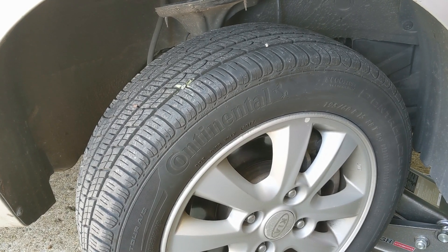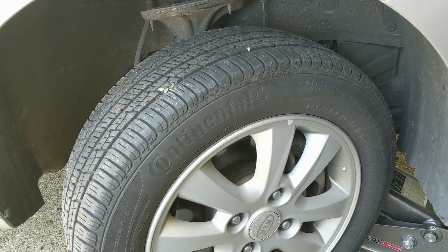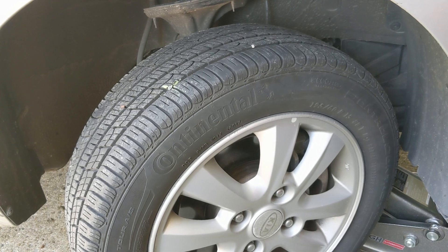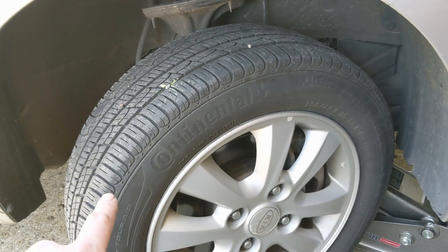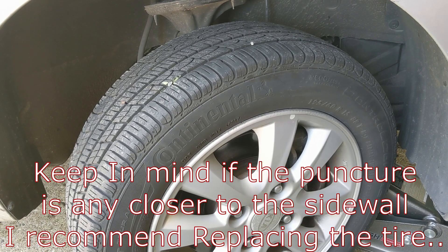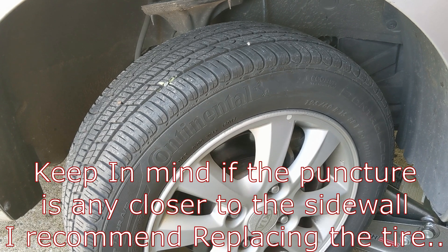Hey YouTubers, welcome back to Tony the Technic channel. Today we're going to do a video on how to plug a tire. I found this while doing the oil change on my wife's car — she mentioned this tire always seemed to go flat, so I inspected all the tires and lucky enough this was right up top for me to see. You can do this either on the vehicle or off the vehicle, whichever is easier depending on the situation.